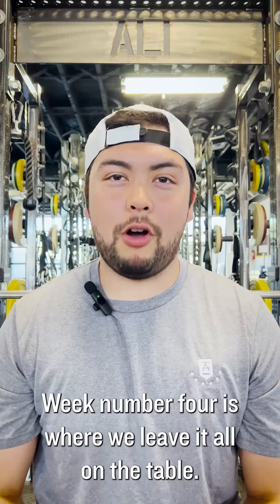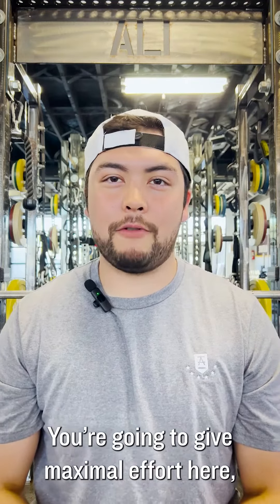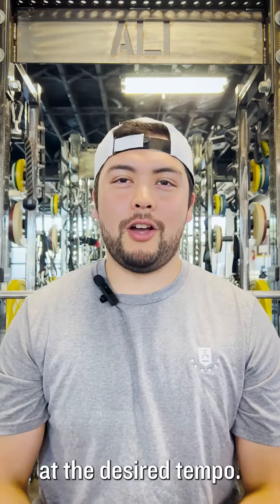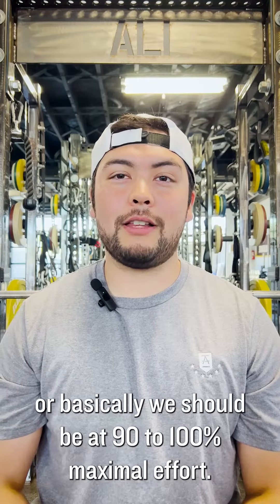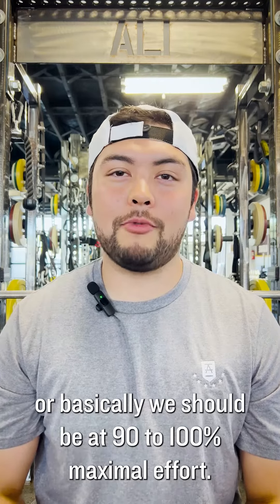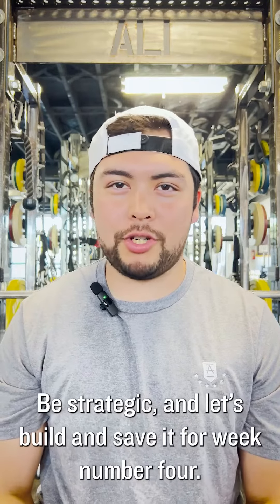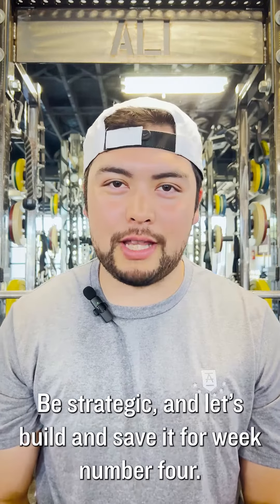Week number four is where we leave it all on the table. We're going to give maximal effort here, making sure range of motion and technique is still there at the desired tempo. RPE should be at a six or a seven, or basically 90 to 100% maximal effort. Keep in mind, we're not trying to go 100% within the first two weeks — be strategic, build, and save it for week number four.